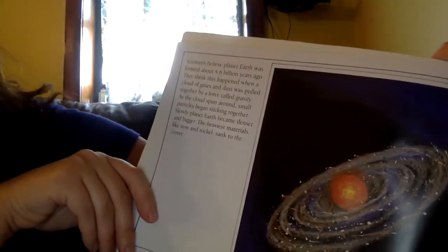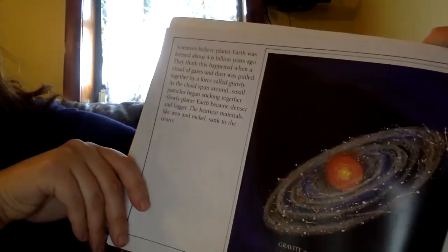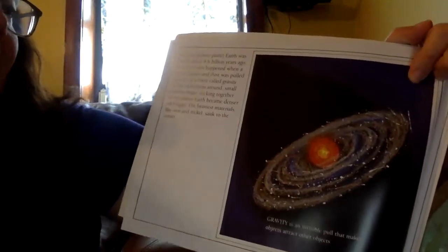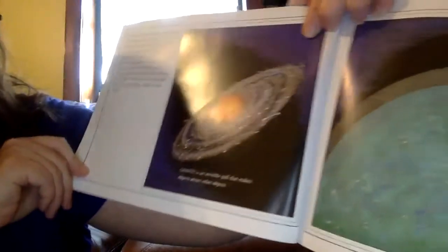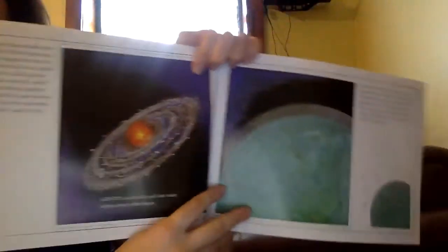As the clouds spun around, small particles began sticking together. Slowly planet Earth became denser and bigger. The heaviest materials, like iron and nickel, sank to the center. Gravity is that invisible pull that makes objects attract to other objects.